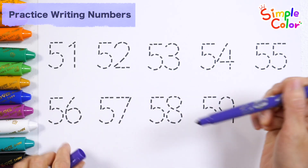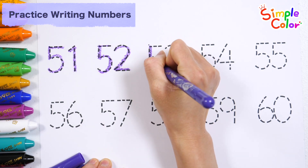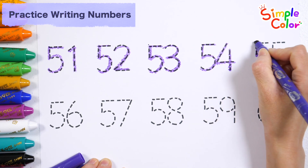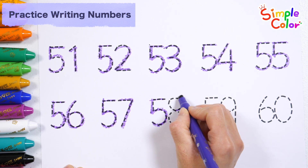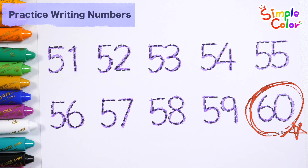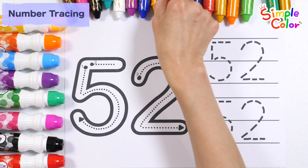Shall we write and read the numbers from 51 to 60 along the dotted line? 51, 52, 53, 54, 55, 56, 57, 58, 59, 60. Good job! What do you see? Number 52. Let's learn how to write numbers.